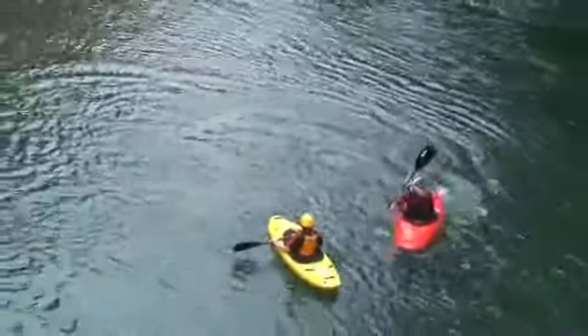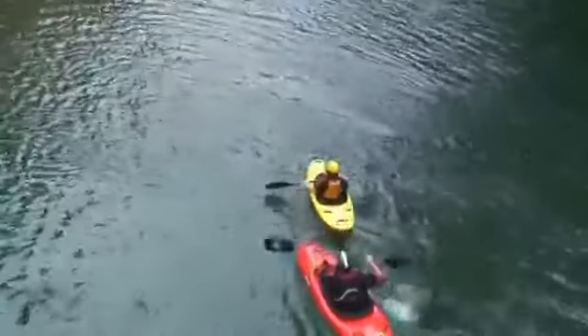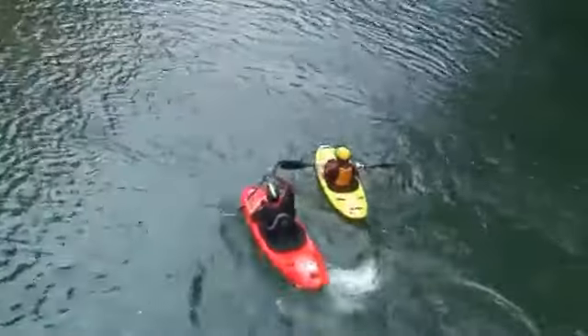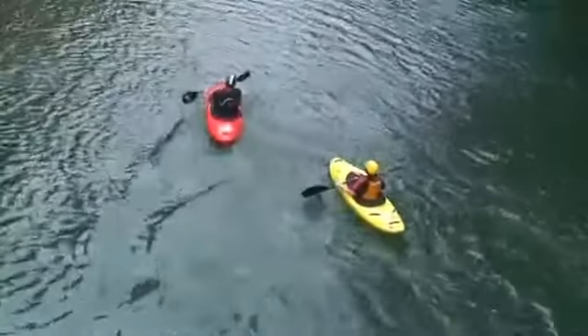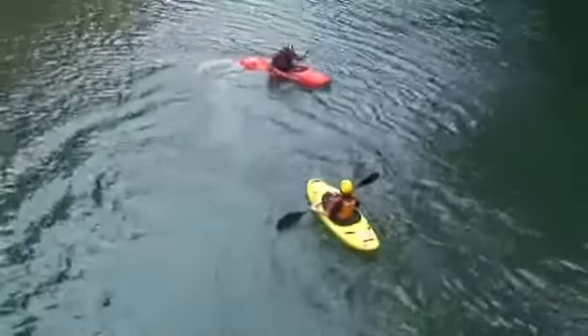Now watch what happens when you don't have a proper draw stroke. If your draw stroke is too far forward, for example, you're going to slide out and you're going to have to re-accelerate — it's going to take a lot of strokes. If you have no draw stroke whatsoever, then of course it looks like this.